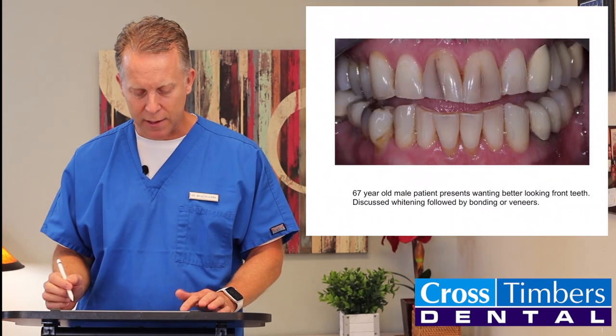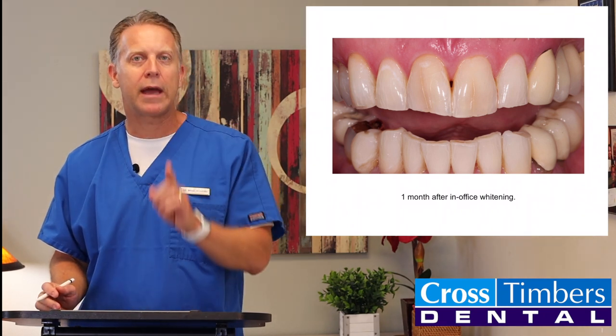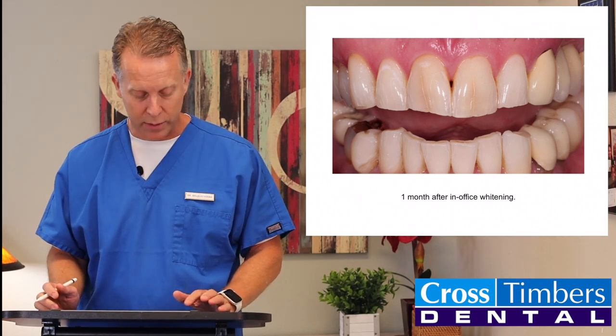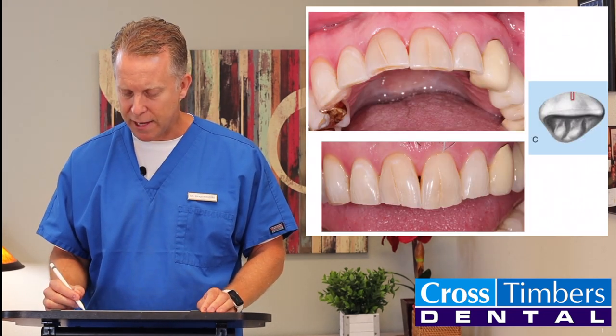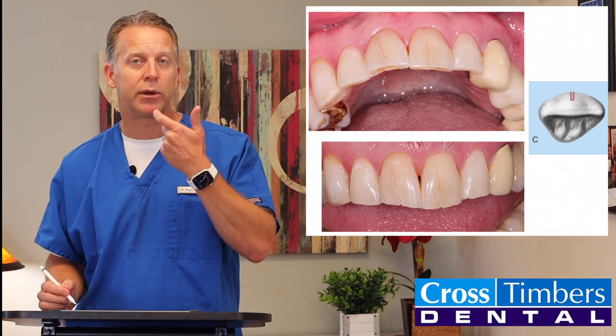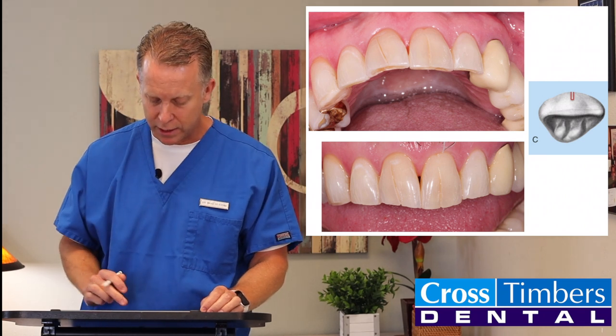Here it is — you can definitely see those dark lines. Then we went in and just cleaned out that groove going up and down those teeth. Looks a lot better already. We made this little slot prep — just cleaning out that groove, that little ditch that was going up and down through his teeth.